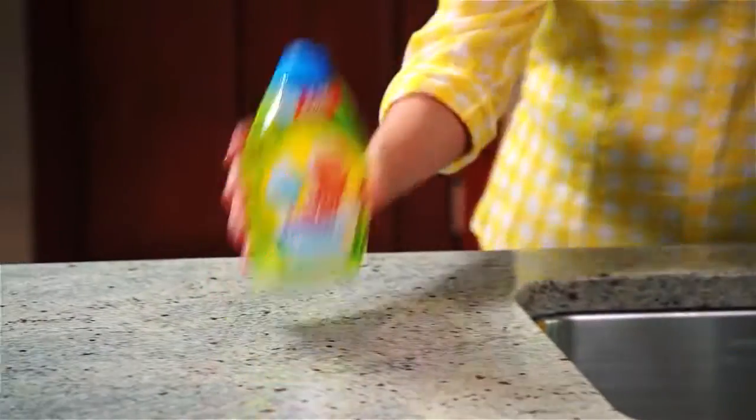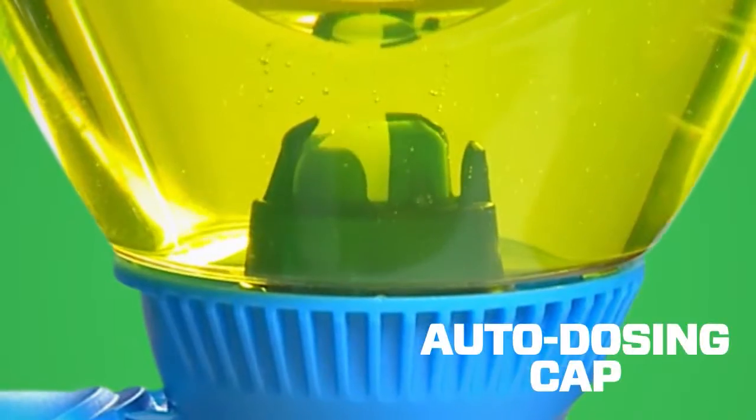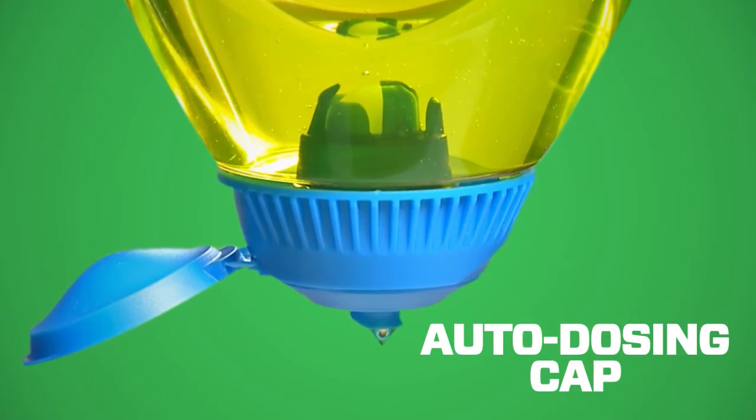You can also dilute Mr. Clean Liquid Muscle for a one-gallon bucket of water, squeeze firmly, and the auto-dosing cap stops the flow automatically for just the right amount of product needed for everyday cleaning.